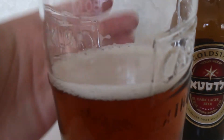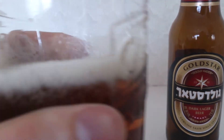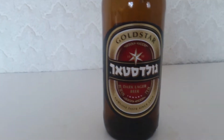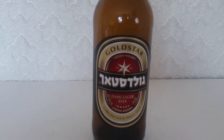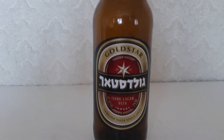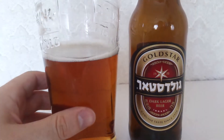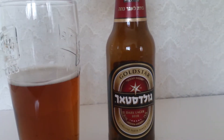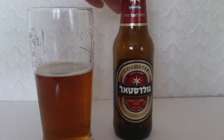There's not much lacing — no lacing at all. So here we go, let's give it a taste. Okay, this tastes very much like an ale — that sort of rustic taste with an irony taste as well, like most ales give you, and that sort of blandness.